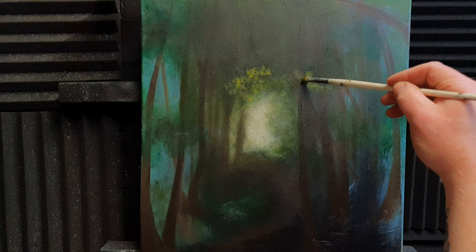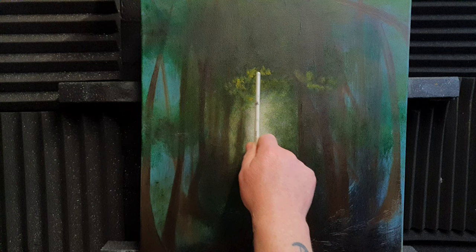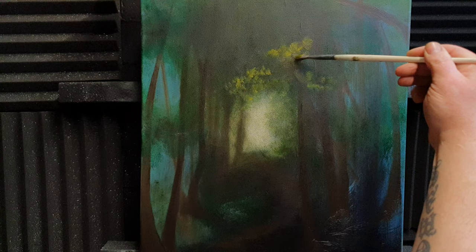I'll put a couple in there like that — bury the flavors — and push some in over there as well. The reason I've put the tree trunks in without highlights and shadows is that we can get all the leaves in first, then come back and put the highlight side and shadow side of the tree on afterwards.